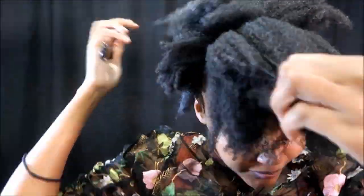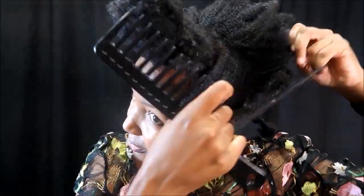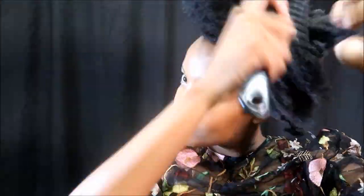Same process in the middle section — leave-in, cream, and then oil. Now I'm going to bring my comb in just to make my section a little bit neater for styling purposes. I'm going to comb everything out. My hair is a little bit softer and moisturized, so it's easier to handle at this time.